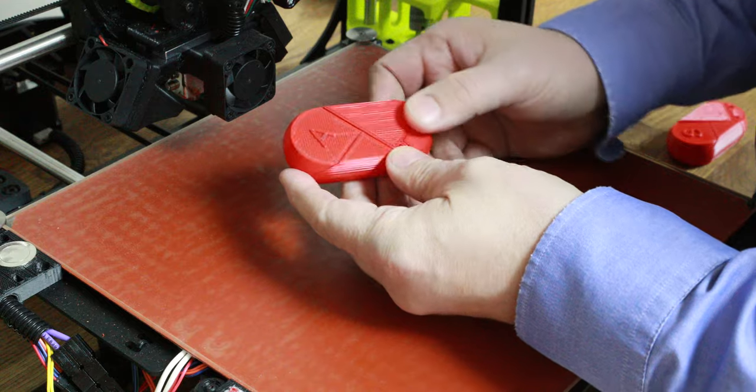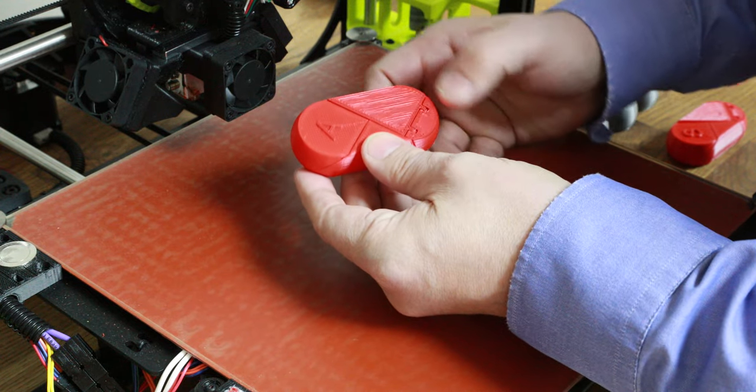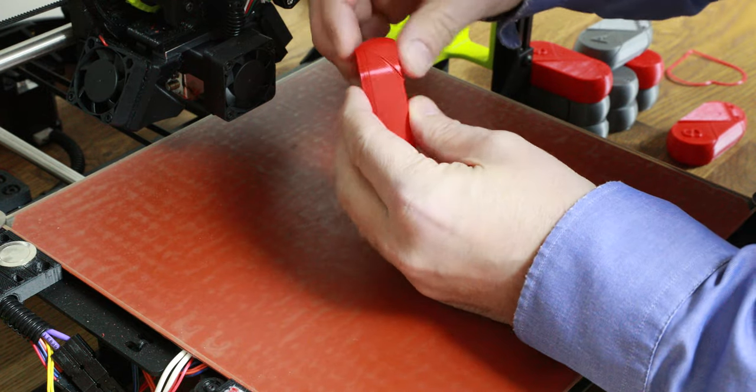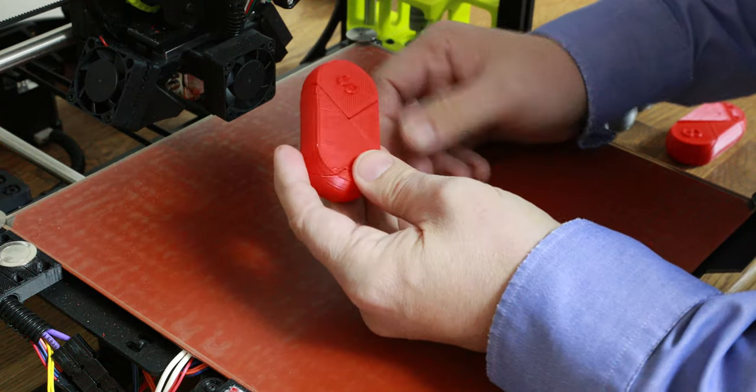So here we have a lozenge. It's got initials on both sides, and these flaps here don't open — they're locked. You can't actually open them, which is part of the design.